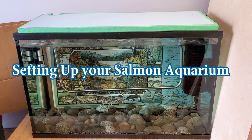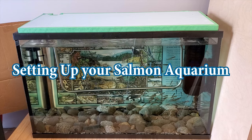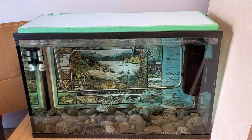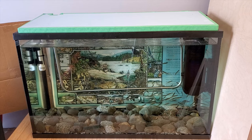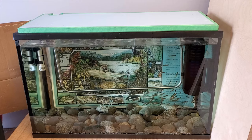In this video you'll learn how to set up a salmon aquarium with the Fisheries and Oceans Canada Stream to Sea program. Please note that there are many ways to set up a salmon aquarium with different types of pumps and filter media. Please check with your education coordinator before setting up your aquarium.